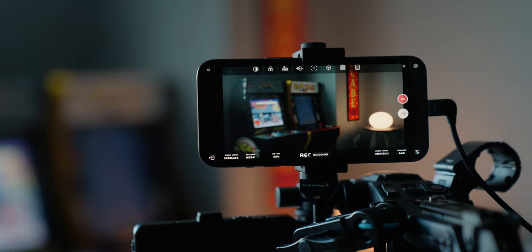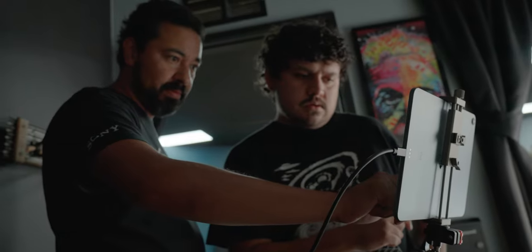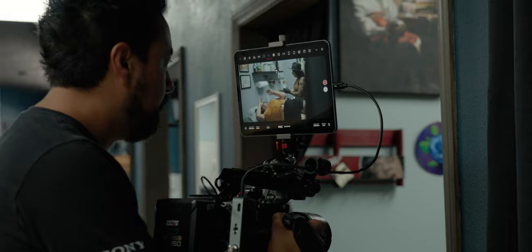Today I'm going to show you guys how you can use an iPhone, an iPad mini, an iPad Air, or even an iPad Pro as a monitor with virtually any camera, so long as it can output a video signal via HDMI or SDI.